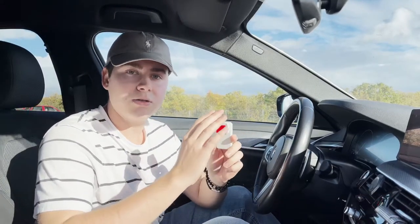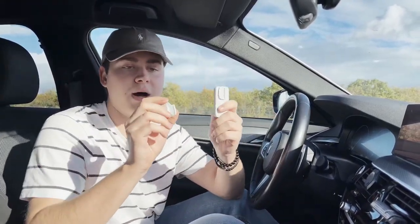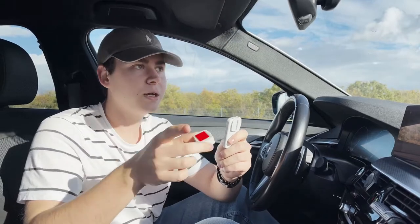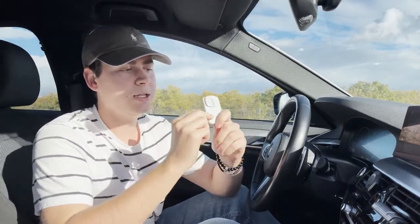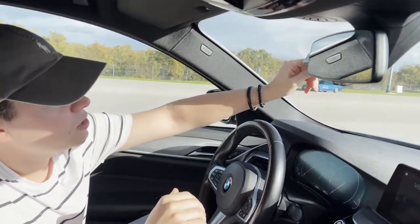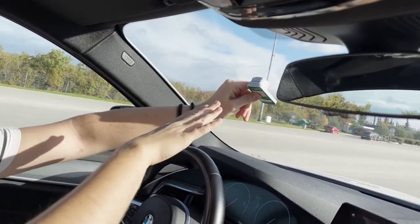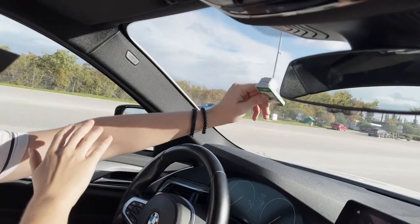The ENC device is really easy to use. It's made from two parts: this is the sticky part that goes to your windshield, and this is the chip of the device. For those people who don't want to stick it on the windshield, you can just do this when you are going to the ENC line — static, not sudden movements, just like this.